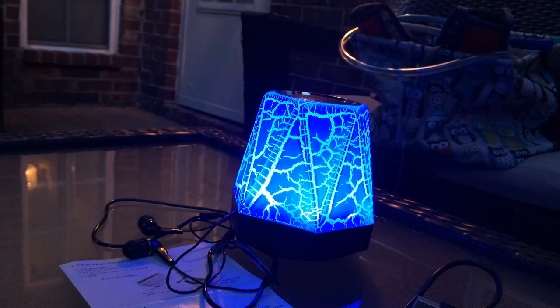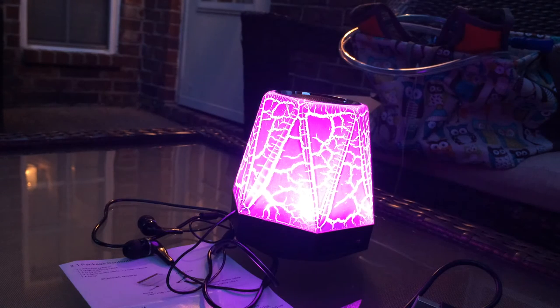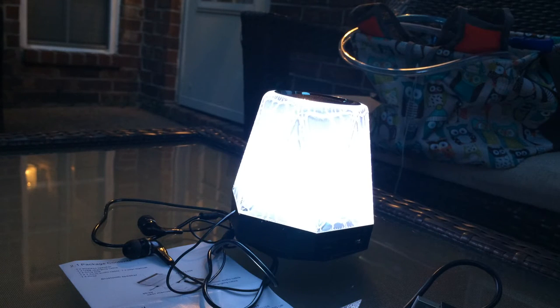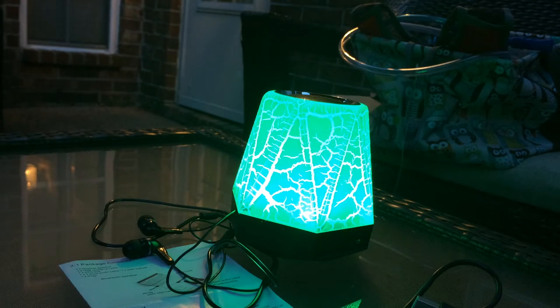We took it with us camping and listened to it for quite a while all evening while we were roasting marshmallows, making some s'mores and having dinner. It also served as a really nice little light for having dinner outside as it was getting dark.